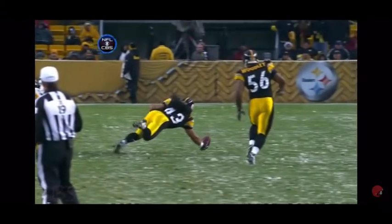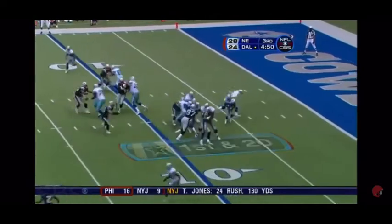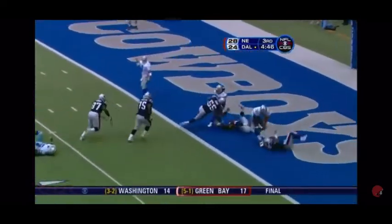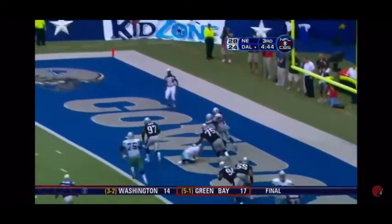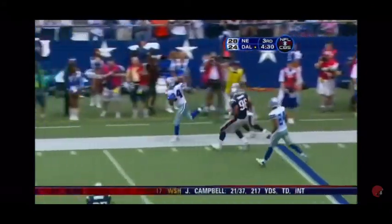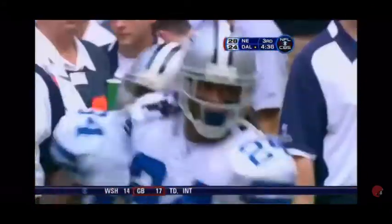And they run it. Barber better be careful — they've got him in the end zone. Hassani Samuel has a shot. Now Green — how does he escape? Unbelievable run by Marion Barber to save two points.